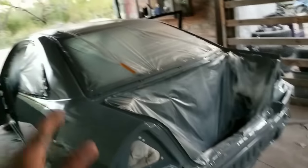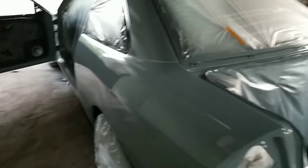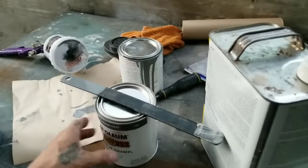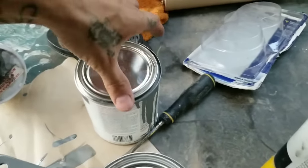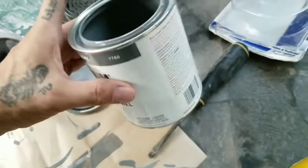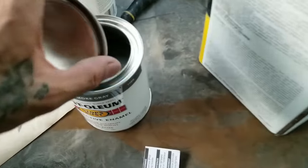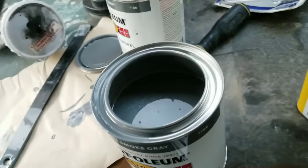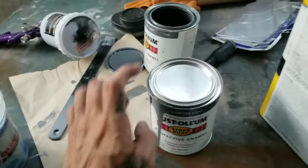Alright guys, I just threw the last coat of paint. I actually wasn't counting how many coats I was throwing — I just did around the whole car a couple of times until I felt like it was completely painted. I used one whole quart of paint and started on the second one, and I have a little bit over half left on the second one.